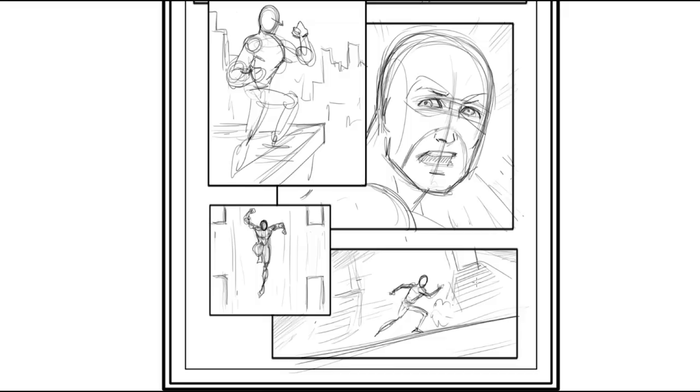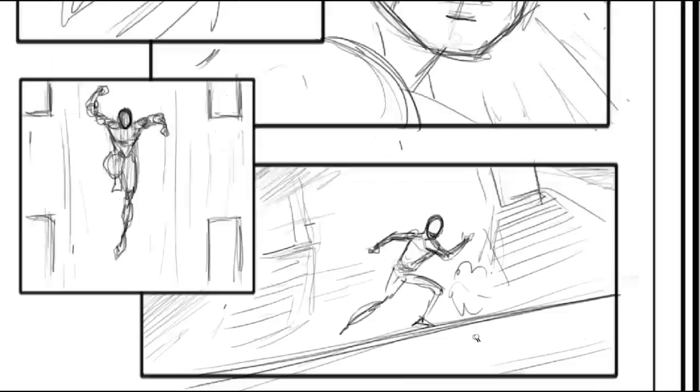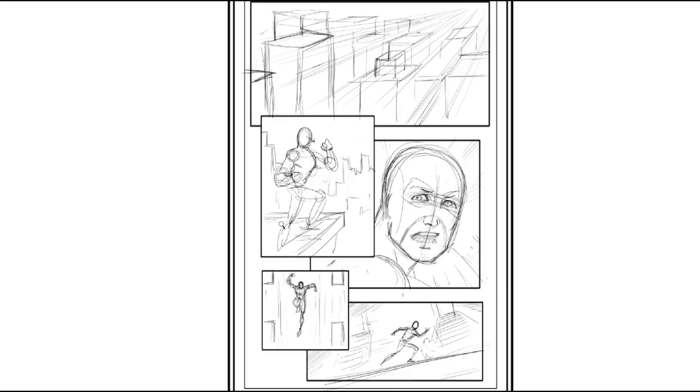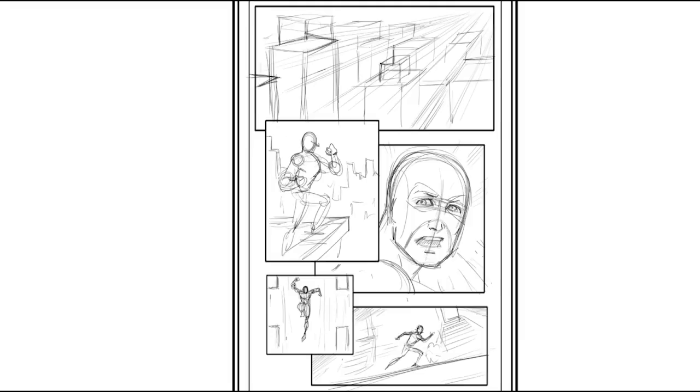Keep in mind: when scenes are further away, you can get away with less detail. Get in the habit of drawing things with less detail as they're further away. One common hindrance is pulling in really tight to a scene and over-detailing something that's going to get shrunk down when printed or viewed at a distance from the full page.